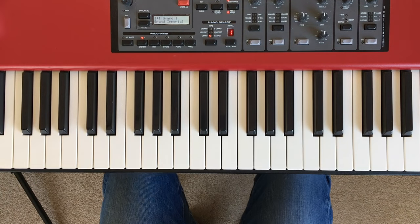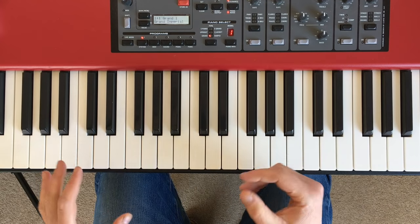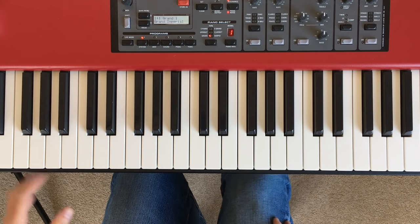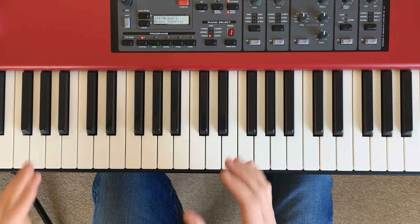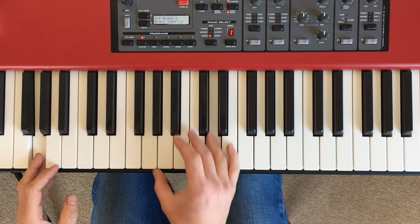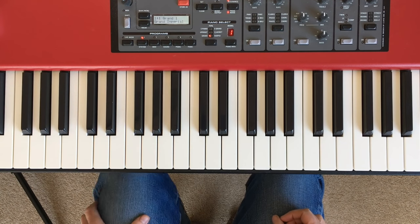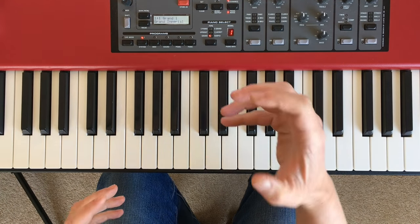Tip number six — work stuff out for yourself. It can be anything: something you've heard on TV, a favourite song. Working things out on the piano keyboard will help your ear, but it will also help your understanding of how melody and harmony work. For example, my little two-year-old is obsessed with the kids' TV show Paw Patrol, so I sat down at the piano and worked out how to play the theme song, which is really catchy. Sitting down and learning how to play stuff will really develop your knowledge.